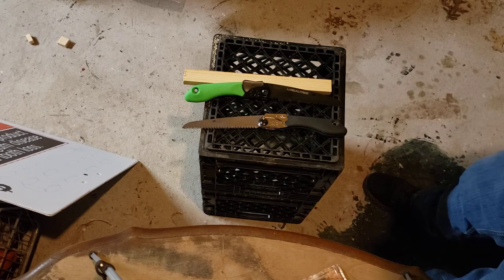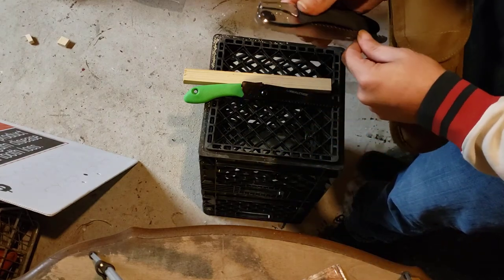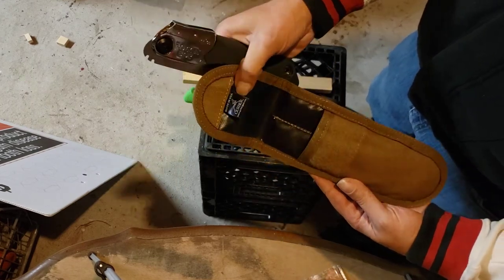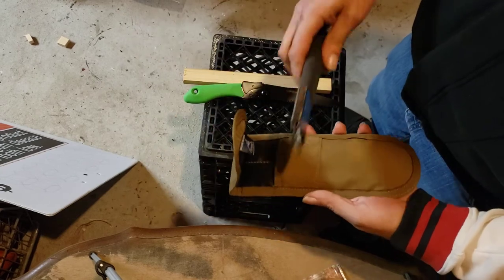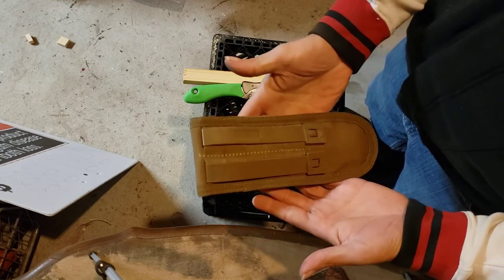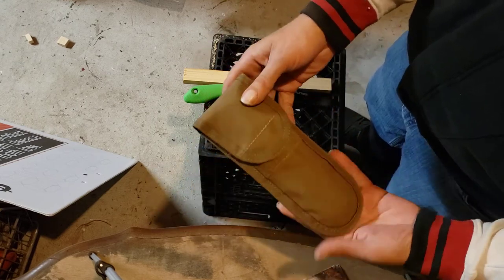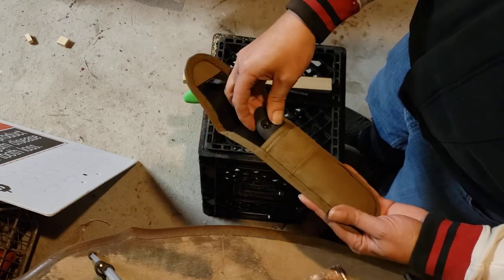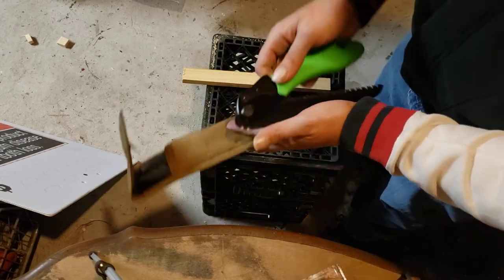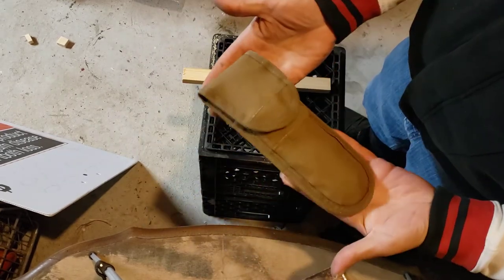I also wanted to show you this pouch made by Gerber - they just call it a large pouch. I'm pretty sure I got it from Knife Center for three bucks with the malice clips included. It works great for the Pocket Boy, fits it perfectly. Since the Real Tree and the Silky are basically the exact same size, it would fit the Real Tree saw no problem.